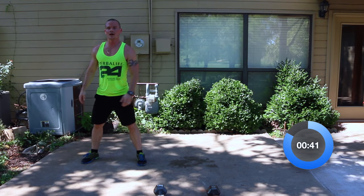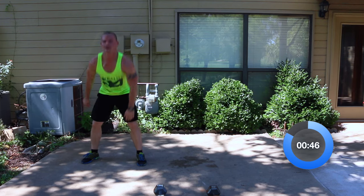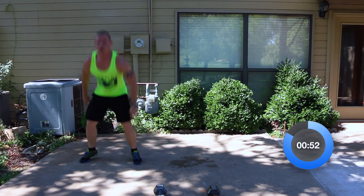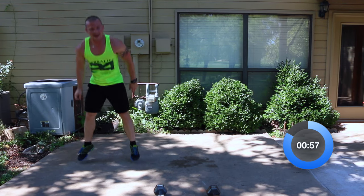Squat jumps: one, two, three, four, five, six, seven, eight, nine — and time on that.